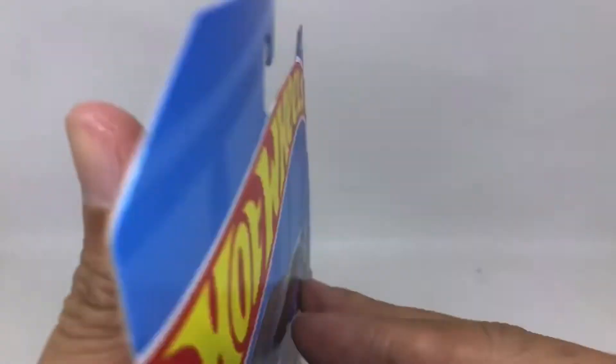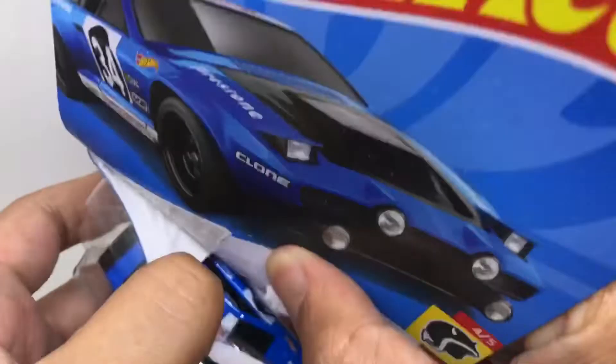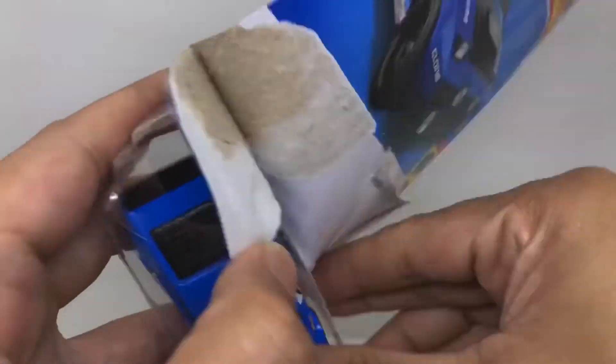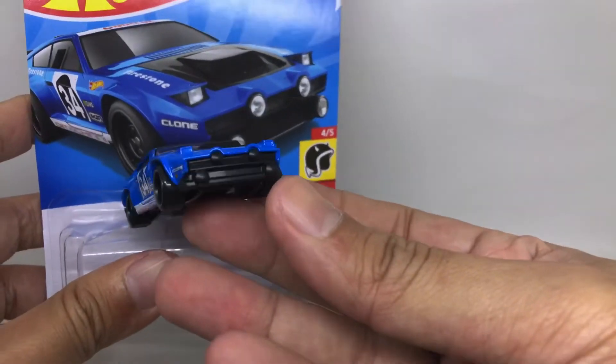As usual, let's open this De Tomaso from inside the bubble. There you go.